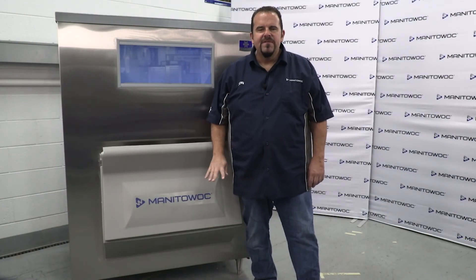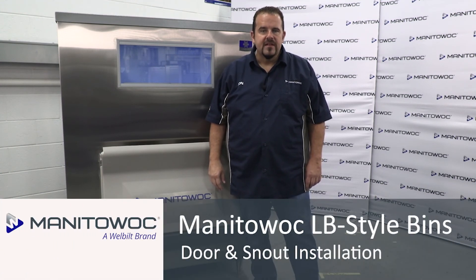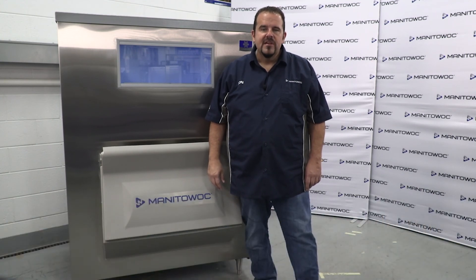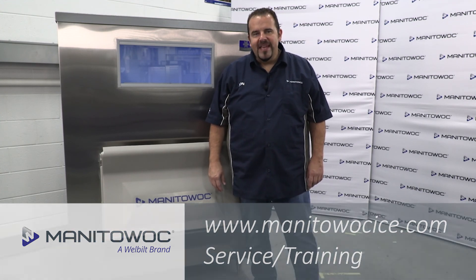And there you have it! 5 easy steps to install the door and snout on a Manitowoc LB style bin. For more information videos from Manitowoc Ice, visit our YouTube channel or see us at manitowocice.com. Until next time, it's bye from me!